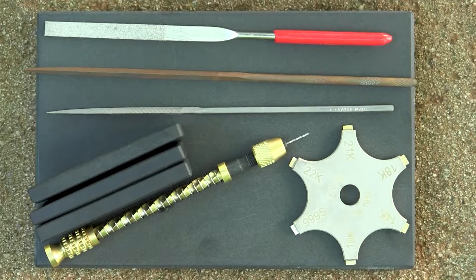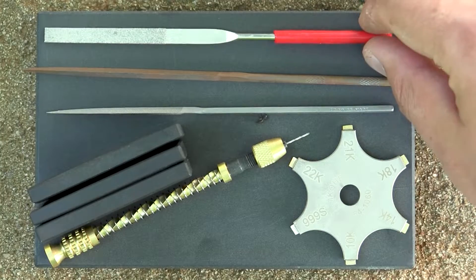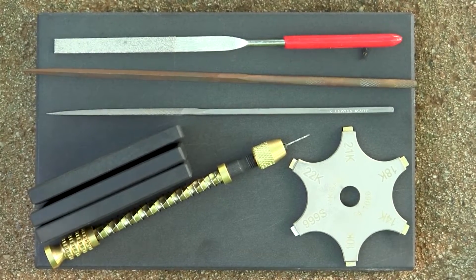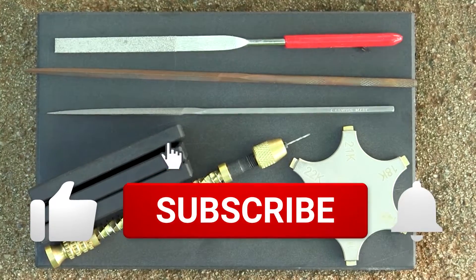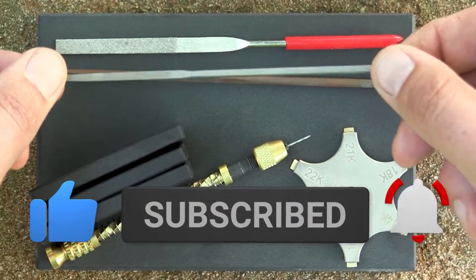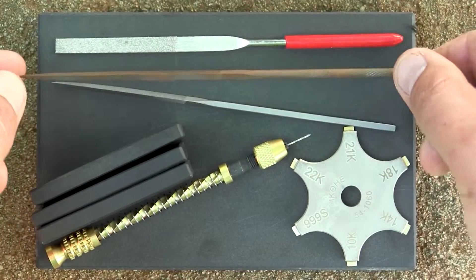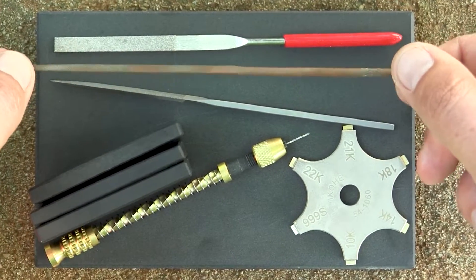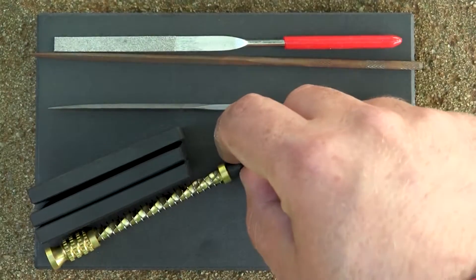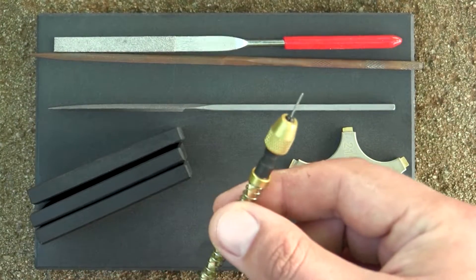Having the right rasp is very important because it's going to speed up your work quite a bit — I can tell you that from personal experience. Having different rasps also helps: this small one I can carry with me in my bag wherever I need it, and this bigger one I can store in a more permanent location where I can use it from time to time.